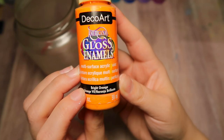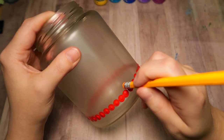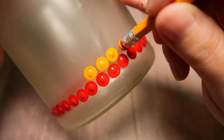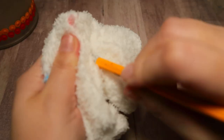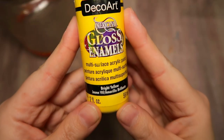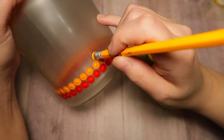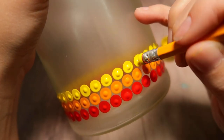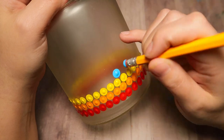Hug your dots in as close as you can get them without touching. The next color is called Bright Orange, and we're just going to be offsetting the previous row — place a dot right in between each of the dots from the previous row, all the way around. If your dots do touch, it's really not a big deal — we can clean it up with a clean cotton swab. Keep your tool clean and make sure you keep your damp rag nearby. The next color is called Bright Yellow; same process again, just offsetting the previous row. You don't have to do exactly what I'm doing — make it your own and have fun with it.